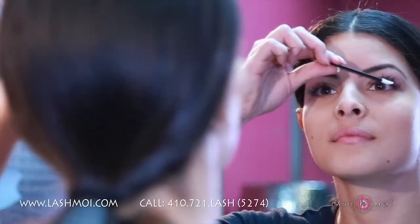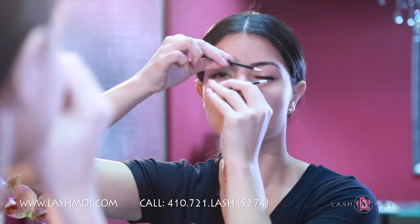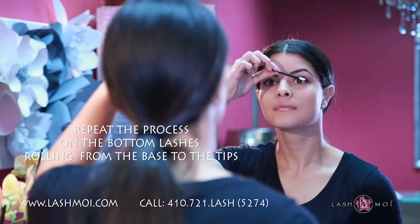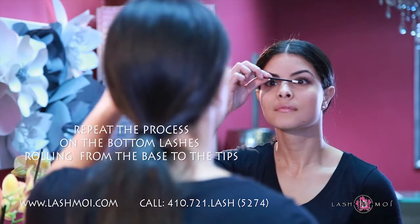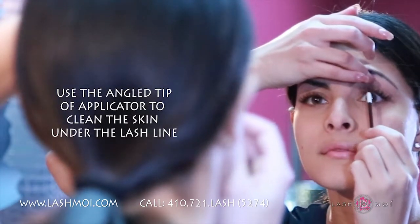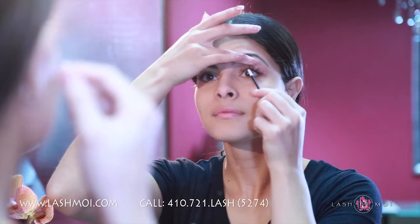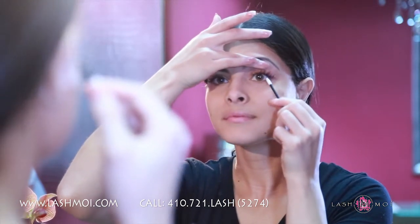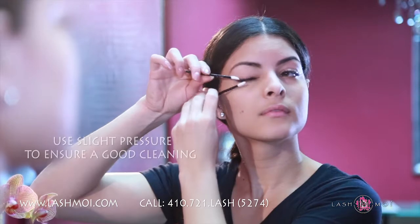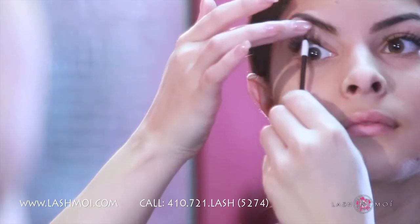Start by rolling the applicator along the top of the extensions from the base to the tips. Use the additional applicator underneath for support. Then repeat the process on the bottom side of the lashes, rolling from the base to the tips. Next, use the angled tip of the applicator to clean the skin under the lash line, where the most buildup occurs. Lift the lid slightly and push upwards to thoroughly clean any buildup of dirt, oils, makeup, proteins, or dead skin. Use slight pressure to get a really good cleaning, and as you become more comfortable with this process, you'll find just the right pressure to use.